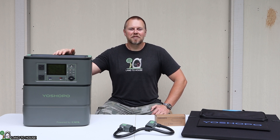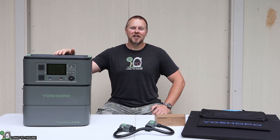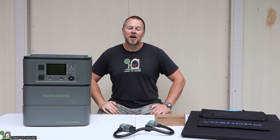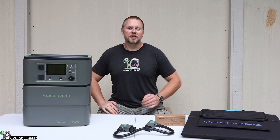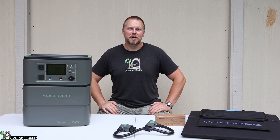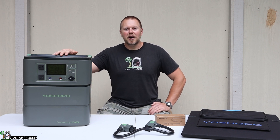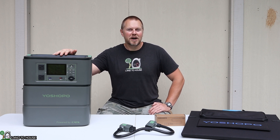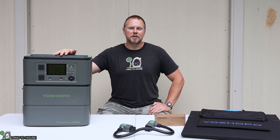This has a lithium iron phosphate battery powered by Ketel, which means you can charge this thing down to 14 degrees Fahrenheit. That's better than the average 32-degree lithium iron phosphate battery. This has an AC output, pure sine wave of 3,000 watts, and a battery capacity of 2,355 watt hours.